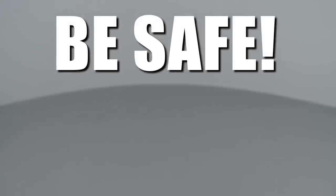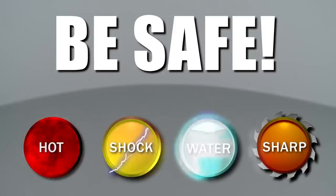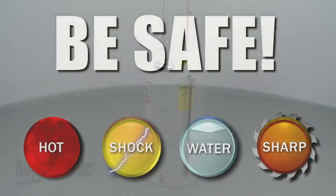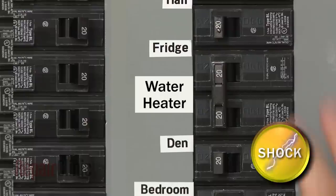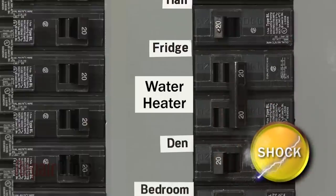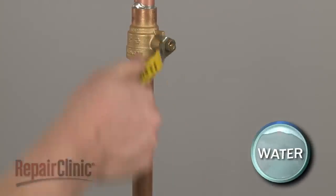Repair Clinic encourages you to perform this procedure safely. In this video, we will show one or more of these icons to alert you when to use caution. Before you replace a heating element in your water heater, shut off the power to the unit and close the water intake valve.